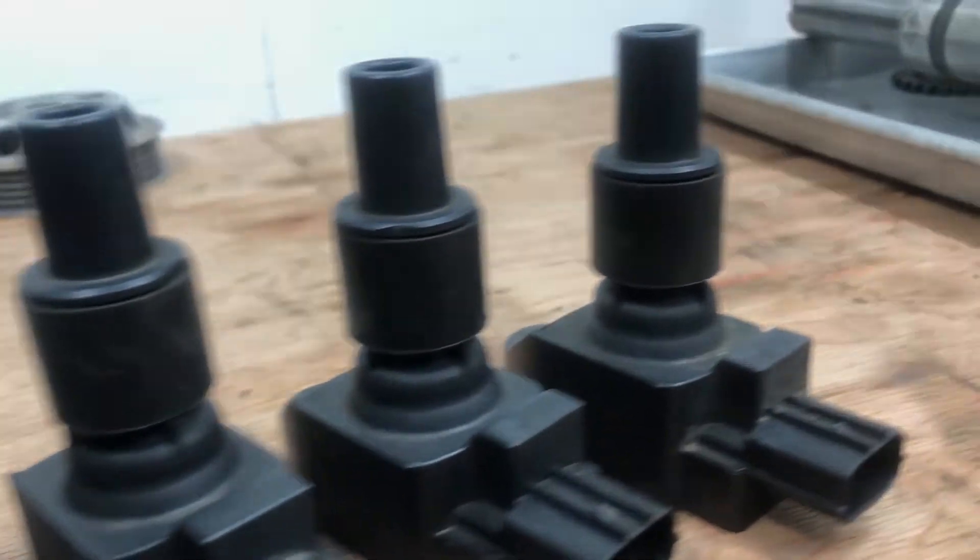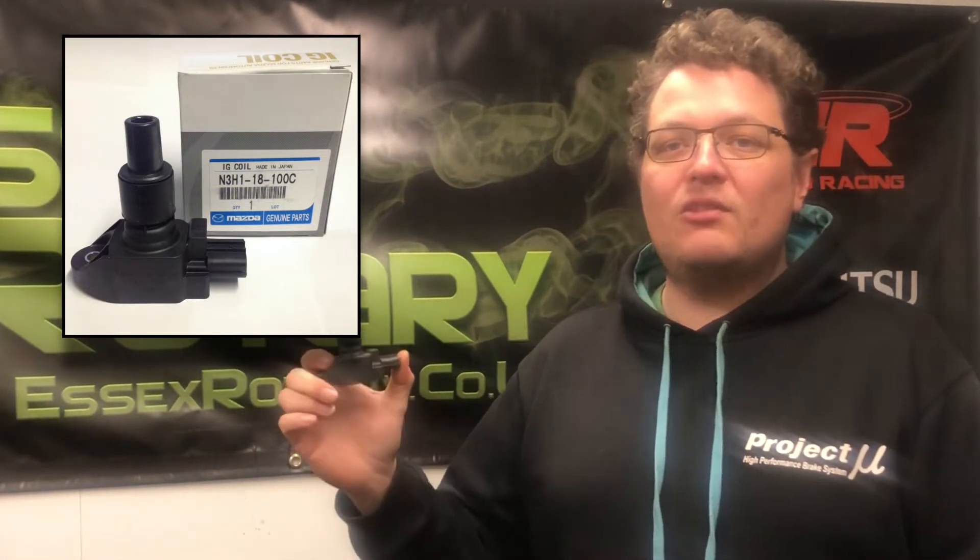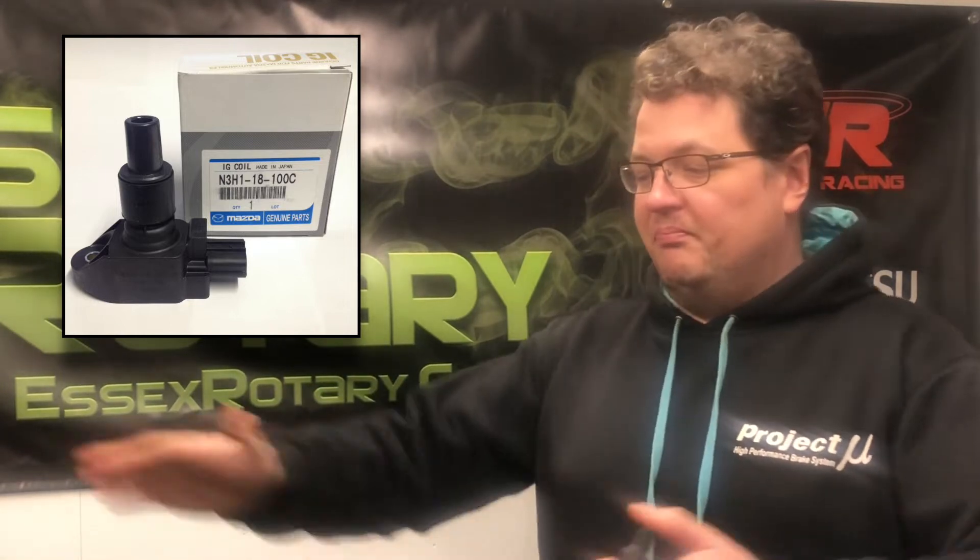Welcome back to the Essex Rotary Channel. In this week's video we're talking ignition coils - failures, original, fake, what have you got and what are the problems with them? Ignition coils: if you've been around the RX-8 for any period of time, you've probably seen someone mention that you need to check your ignition coils. Plenty of people online are borderline recommending they're changed anyway. It's a real difficult thing to know whether what you're buying is the real deal or whether you're just paying over the odds for some shonky knockoffs.